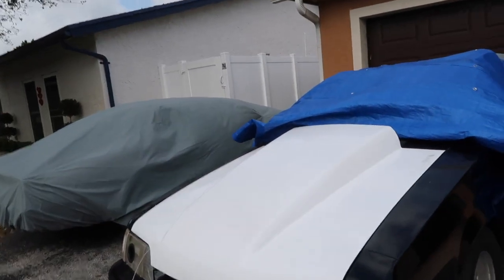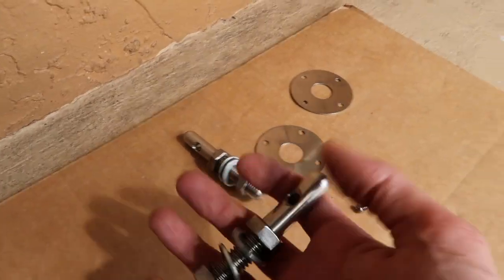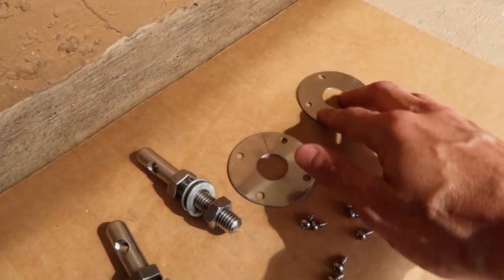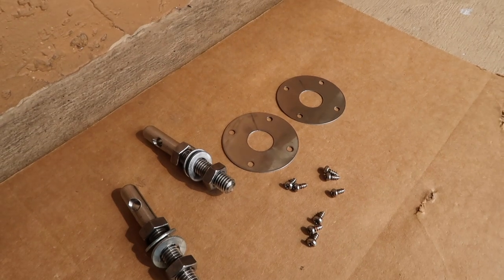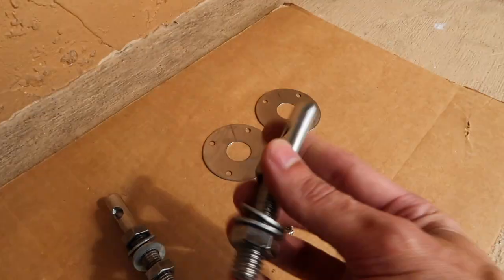That's what we're going to be doing today. Let me show you what we have to work with — this is all the old hardware I was previously running on Miss Parker. I just cleaned it up a little bit; it had some surface rust on it. We're just going to reuse it — no sense in purchasing a new hood pin kit, this stuff will work perfectly fine.